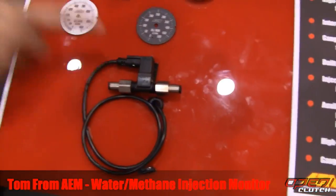It's a very simple install. It's this flow sensor right here, the gauge, and the software. Retail price is around $260. And when will it be available? Right now.